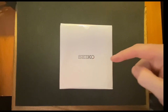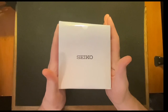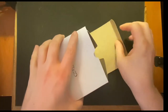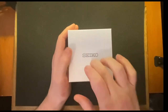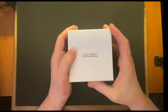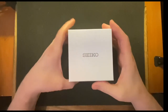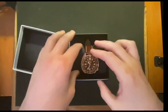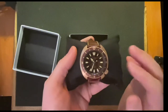So today we are taking a look at a Seiko. It comes in a sort of high-gloss embossed cardboard-style outer box, and then inside we have a really substantial high-gloss white box, still embossed with the Seiko logo. And what do we have today? We have the Seiko Prospex Rose Gold Land Tortoise.